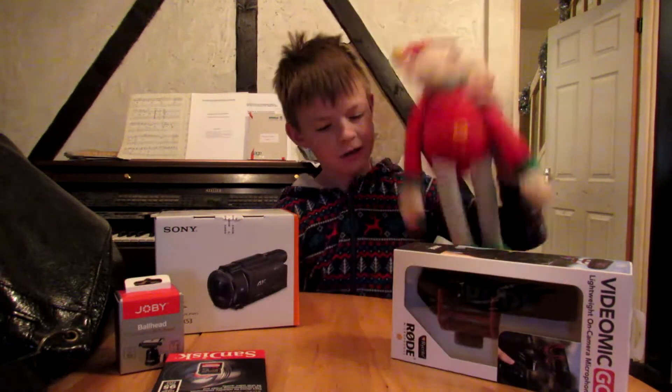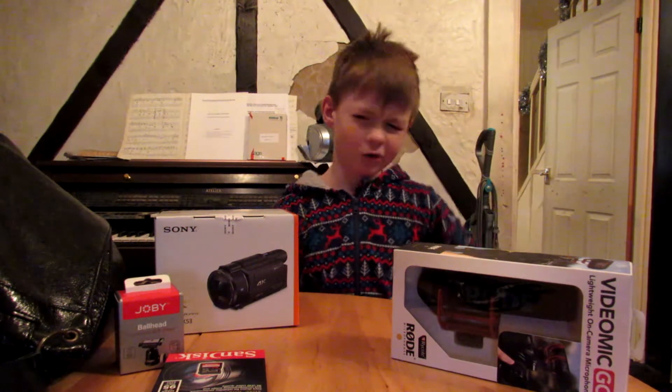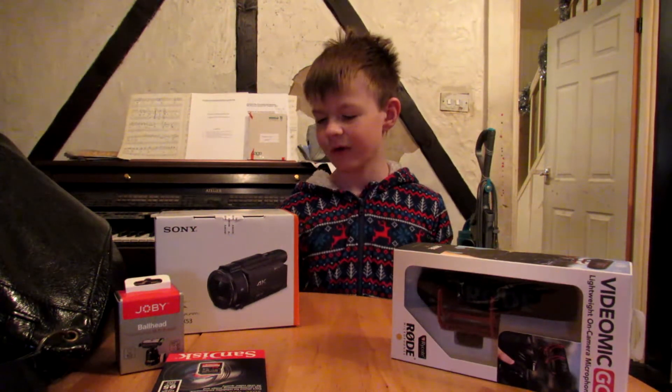I got this the other day at Barton Grange. If you're able to go and smash the like button on this video and subscribe, it'll be greatly appreciated.